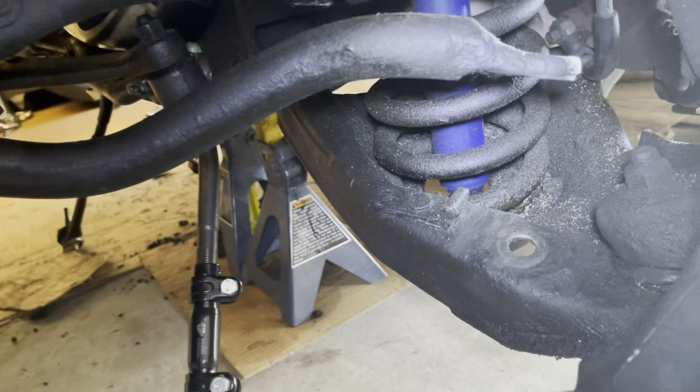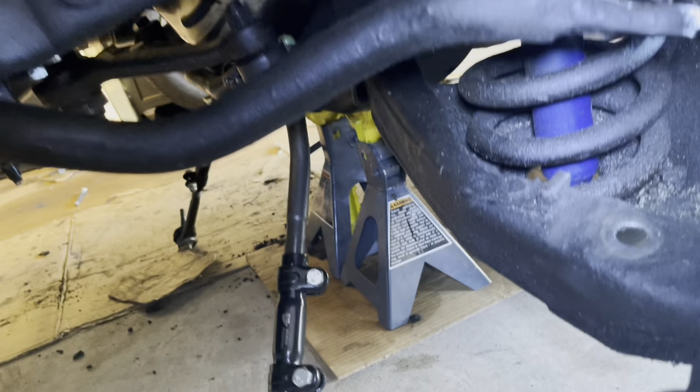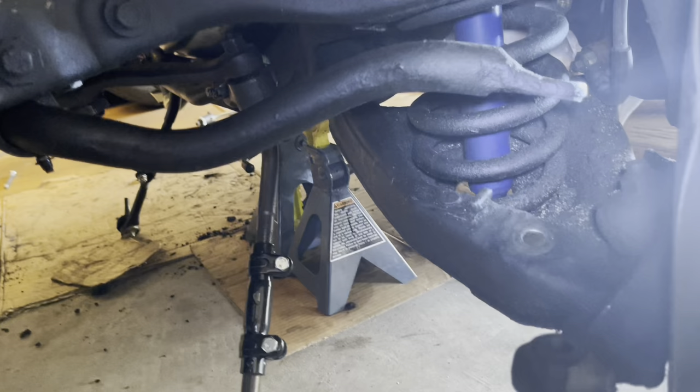I'm doing this because I was getting clunking when I hit the brakes and when I turned. That's pretty indicative of worn-out ball joints. I figured while I was going to do the ball joints, I'd do the bushings. And if I'm going to do the bushings, I might as well do the control arms so I don't have to go through the pain of replacing the bushings. A little more expensive, but a lot easier.